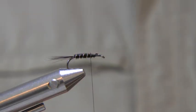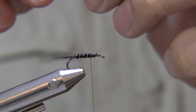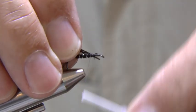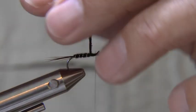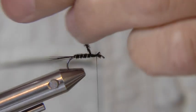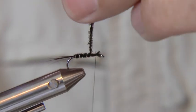Now just line them all up. Take three peacock hurls, trim off the tips and tie in. Twist the strand to form a rope and wind the thorax — three turns should be enough. Then trim off the waste.